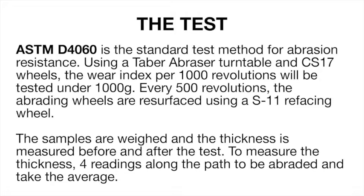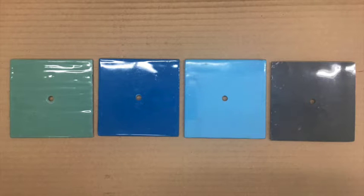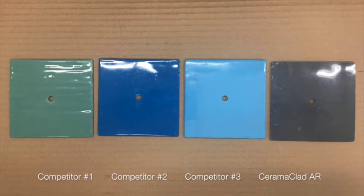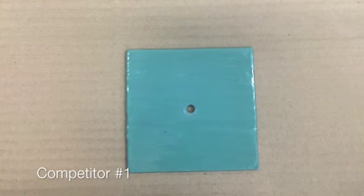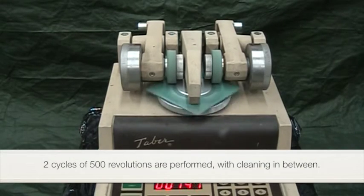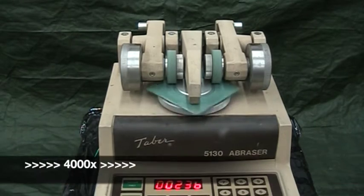Every 500 revolutions the abrading wheels are resurfaced using the S11 refacing wheel. The samples are weighed and the thickness is measured before and after the test. To measure the thickness, four readings along the path to be abraded are taken and the average measurement is recorded.